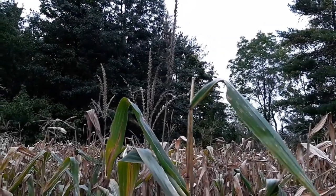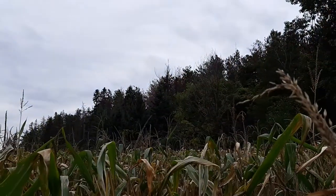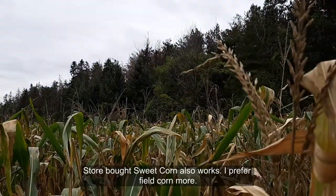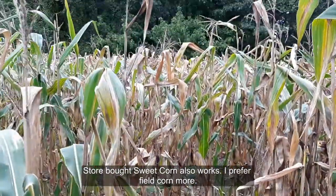Hey guys, in today's video I'm going to be showing you how to make cornmeal from field corn. This is a super nutritious meal that will keep you running for the entire day, and it's extremely delicious, so I highly suggest you give it a try.